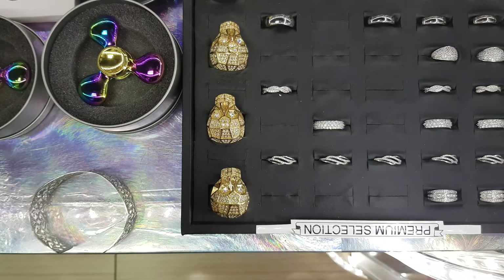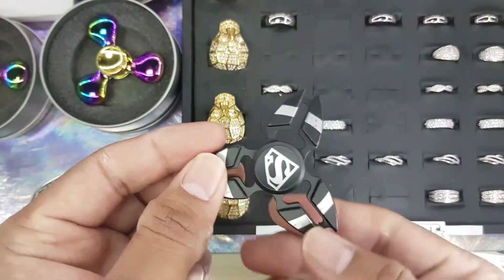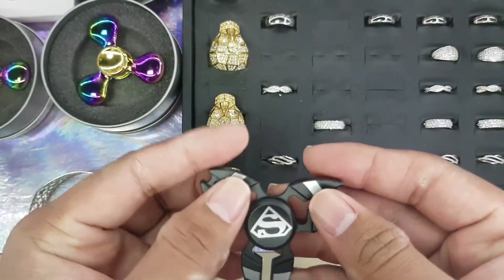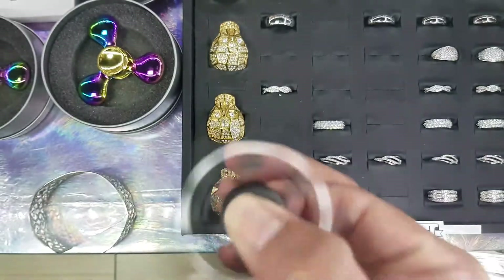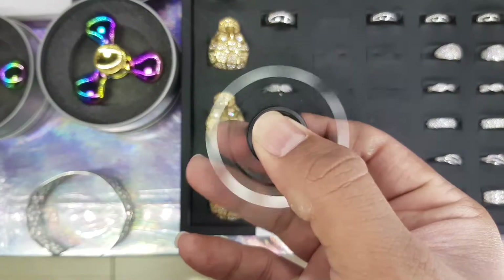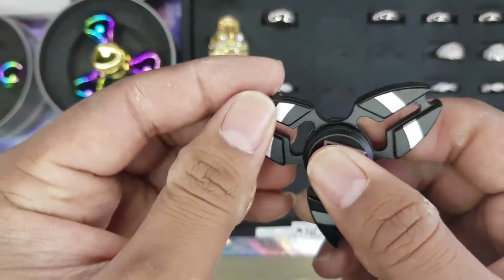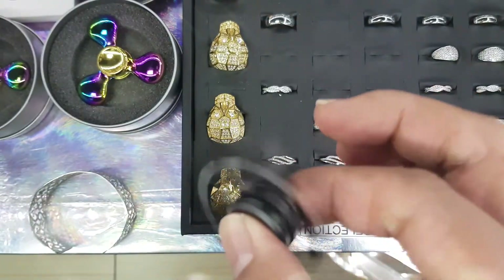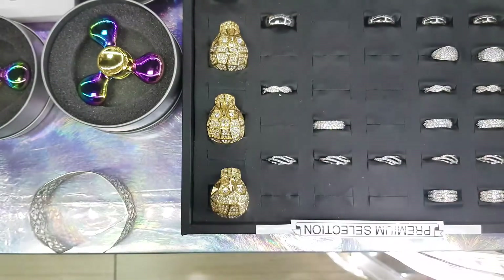In addition to that one, we actually have some Marvel and DC branded fidget spinners. We have the Superman — this one looks really cool, it spins for really long. It is pure surgical grade stainless steel and the outside is actually coated with a sort of black anodization on it. It spins really long, just like the iridescent fidget spinner that we have.